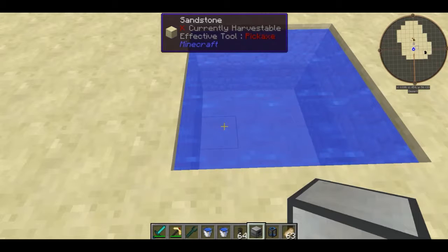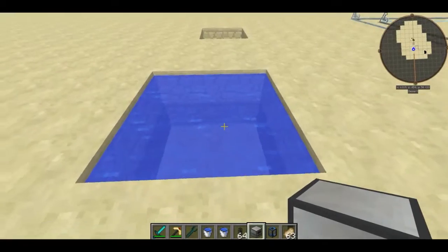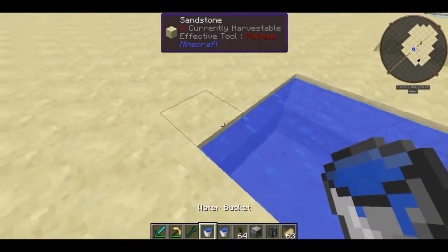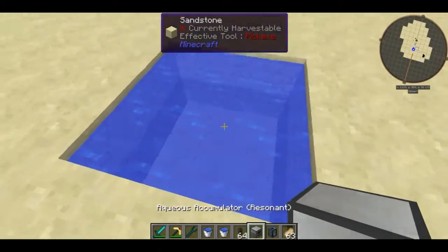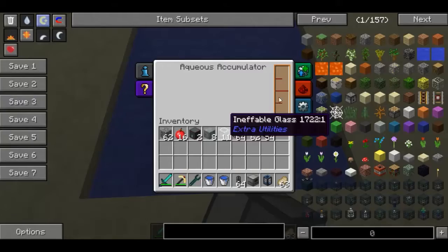You can use it in steam turbines, which we are going to be demoing in a later episode. What you're going to do is take yourself an area — a body of water like this. It doesn't have to be exactly like this, but basically the more water blocks it's touching, the more effective it's going to be.